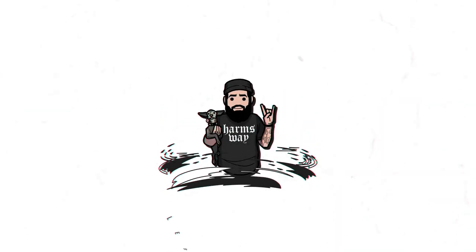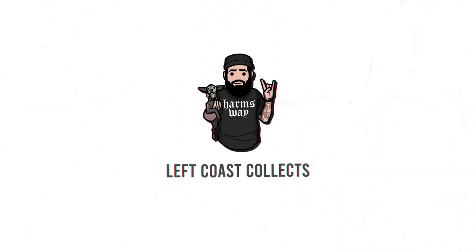Welcome back to the channel. Today we're opening up an entire case of mystery jankies — these are three inch little figures, and you may recognize them from some previous videos.